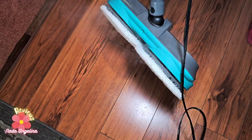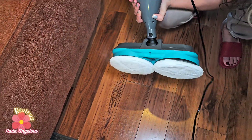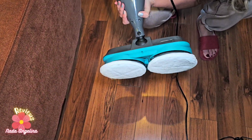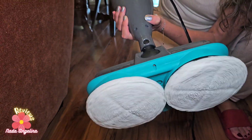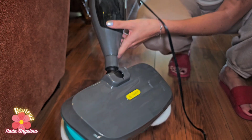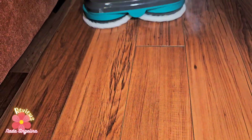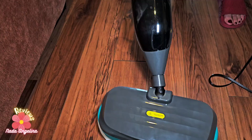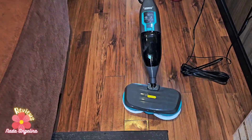It's already steaming, and when I press this it just swipes the floor as you go. Look how convenient this is — it just wipes and mops, sanitizing and cleaning the flooring as you go.